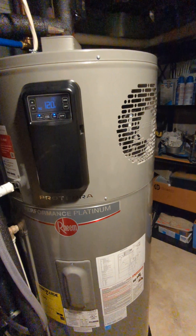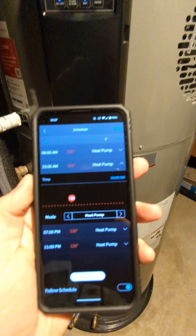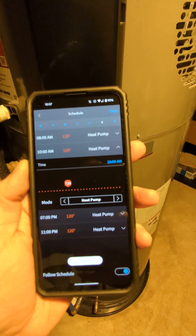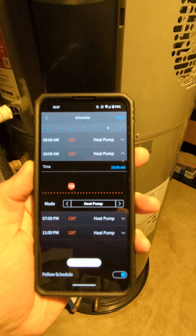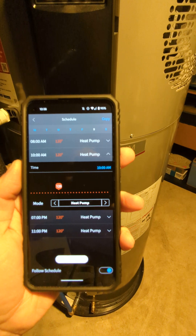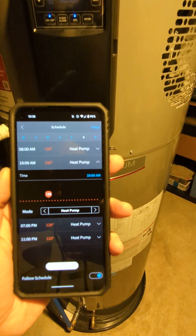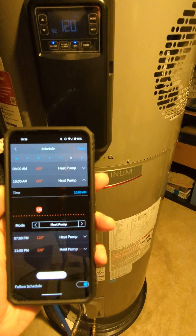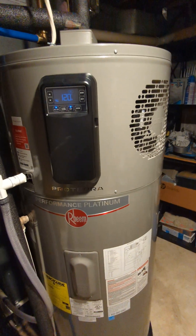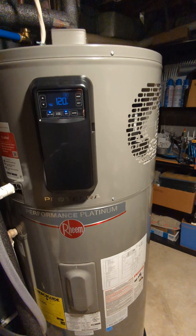The app also lets you schedule what mode the heater is in at different times of day. I leave ours in heat pump only mode because we have never run out of hot water. I tested it without telling the family just to see if there was a noticeable difference, and there wasn't. This has no problem keeping up with a family of four's hot water demands in heat pump only mode, which is the most efficient mode.